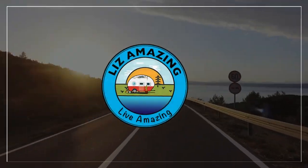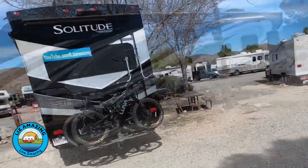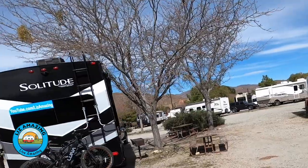Our camper needs a new roof and we're learning some surprising things about our options. Welcome to the channel — I'm Liz and I'm Paul. These are exciting times to push past fear, build confidence, and live amazing. We're a little bit challenged living amazing because, as you may have seen, we ripped up the roof in our fifth wheel — we had a fight with a tree and the tree won.